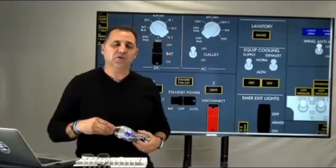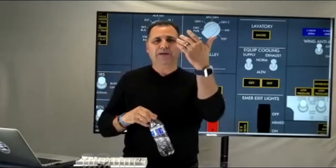Before you touch a switch, you know what to expect. That's how you know your system — when you expect something to see from a system before you touch it.